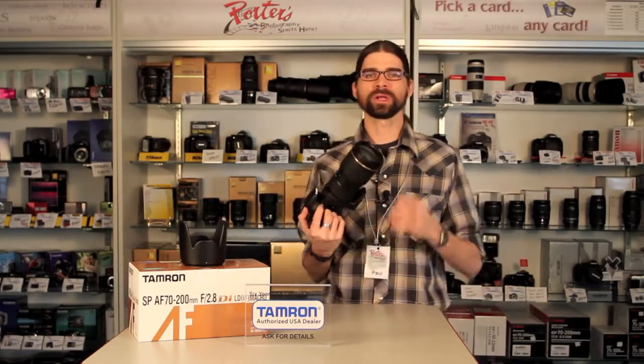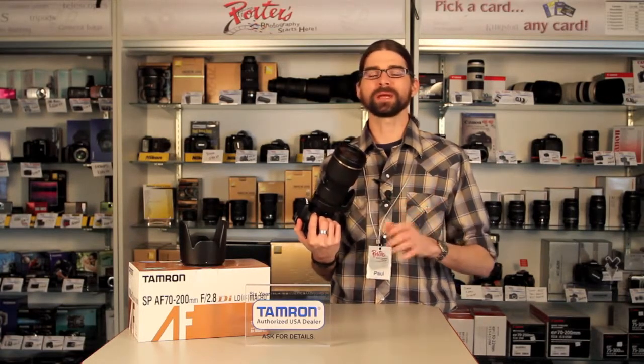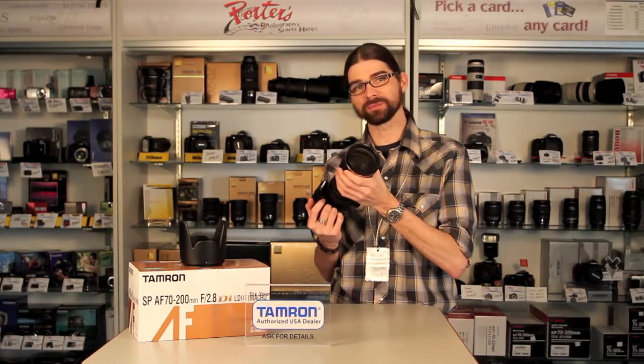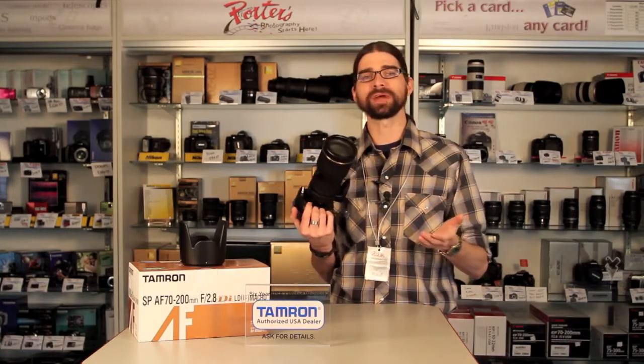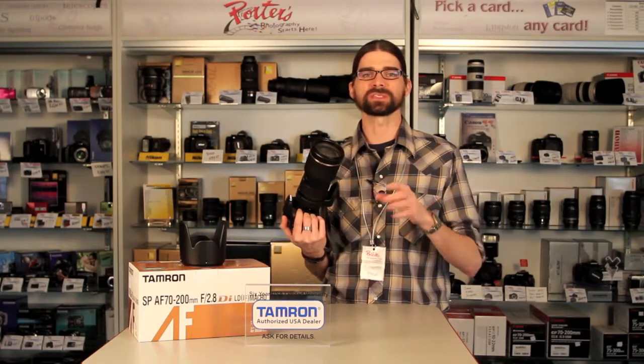Who is this lens good for? People trying to shoot indoor sports. Because when we're inside, we don't have a lot of light, so we need to have a big funnel to let that light come through. The f2.8 allows for us to do that. When we have more light coming through the lens, we can get faster shutter speeds, which is what we're trying to do when we're inside a gym — stop action.